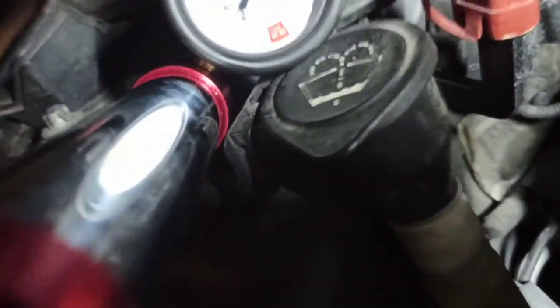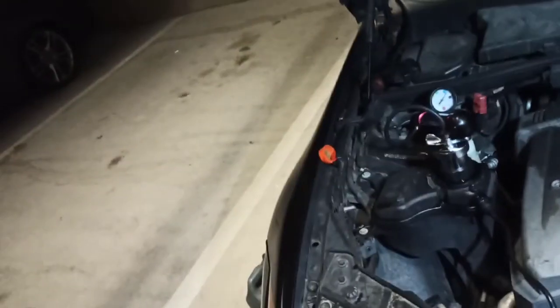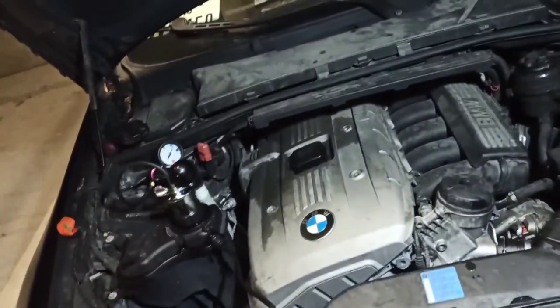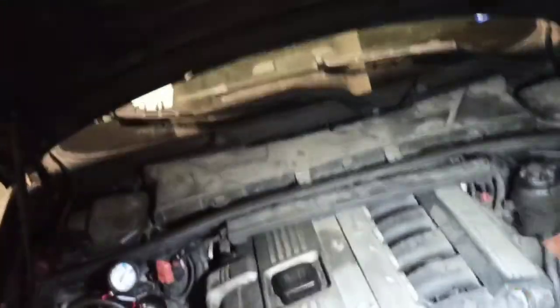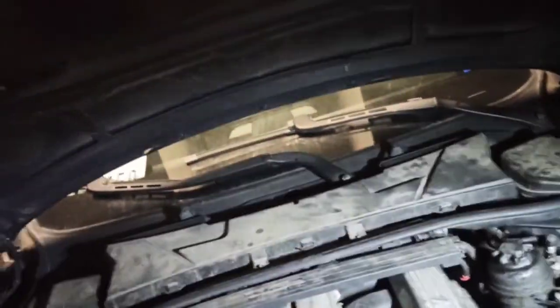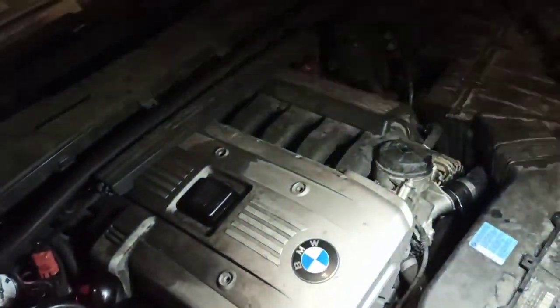Everything is put back together. Looking at the gauge, we're still in the 15 psi range — it moved very slightly after almost 15 minutes. You have to account for older equipment and the fact that this is an older car, so some fittings may have a very minor seep. But for a 2006 — a 14-year-old car — nothing that's alarming. I think I'm going to call this a fix.